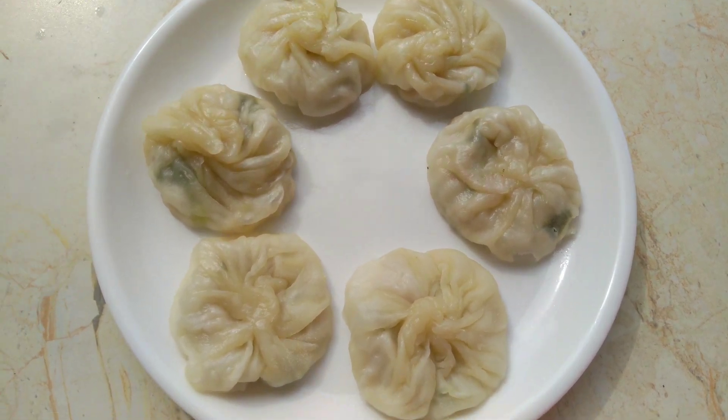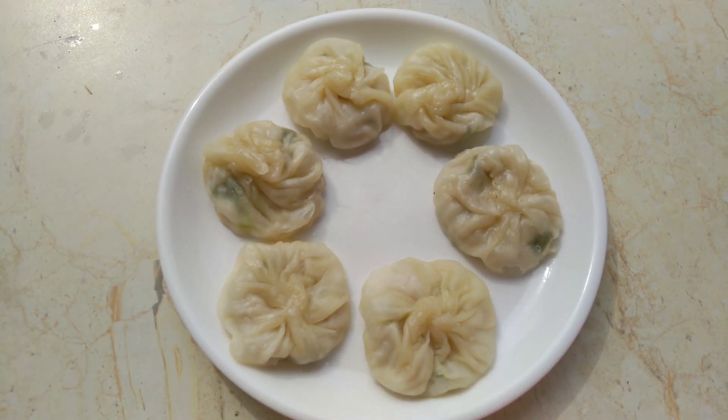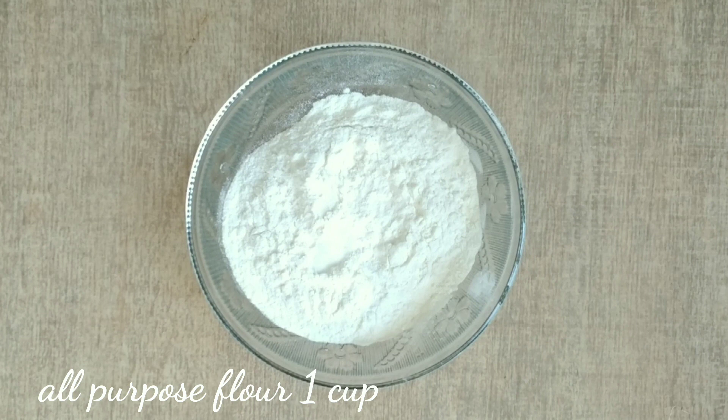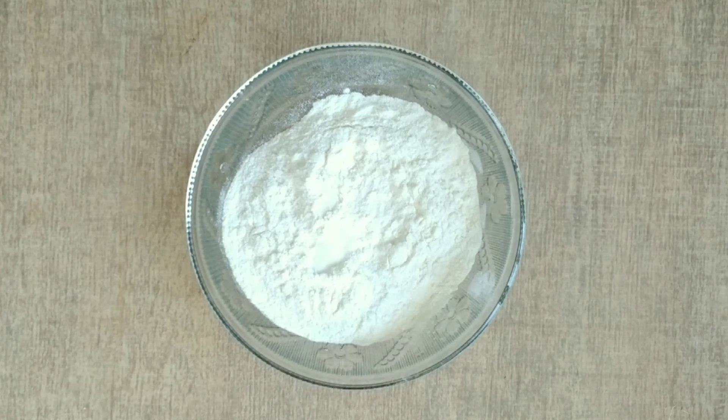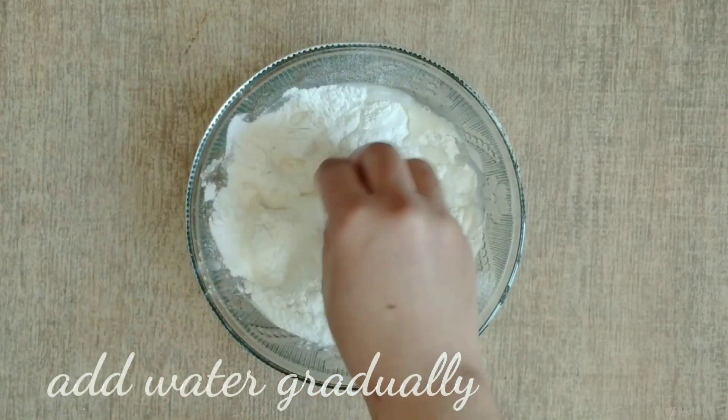Welcome back to my channel. In today's video we will make chicken momos. Chicken momos is a very tasty dish with soft and juicy filling on the outside.